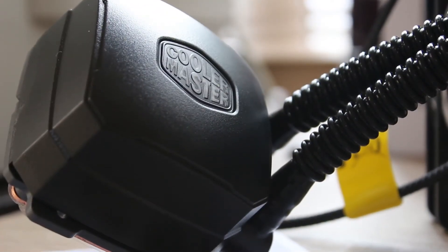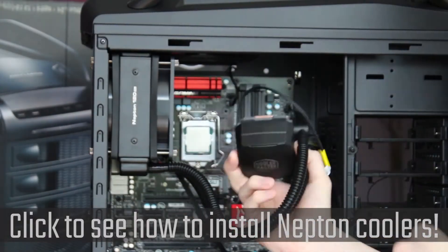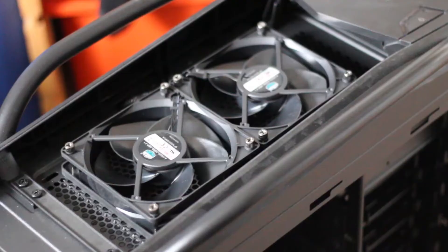The thickness for this is 27mm, but bear in mind that if you did put fans on either side, that would actually increase it to 78mm, which is relatively thick and may not fit in all cases. So you may want to take a look at the 120XL as well.